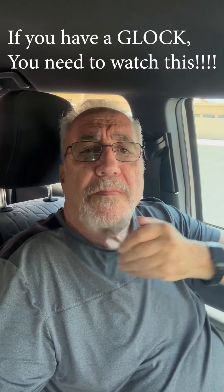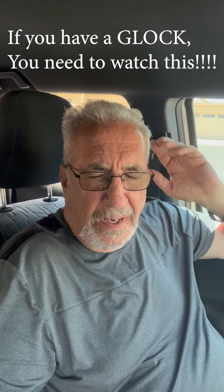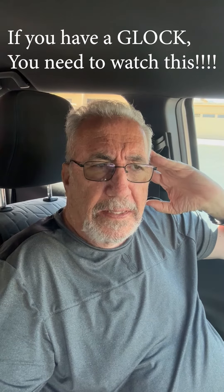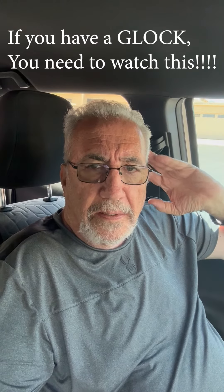Hi, Steve Padgett with Kerosene Grip. I wanted to go over a product that we are in the process of getting a patent for. We just submitted the non-provisional patent pending for it, and it is a great product. It is for removing and installing the base plates and grip extensions for Glock.